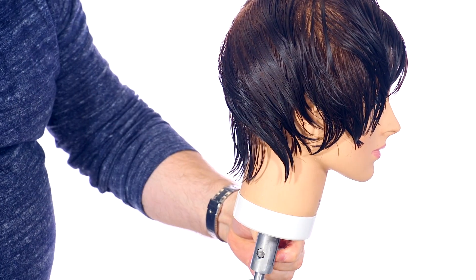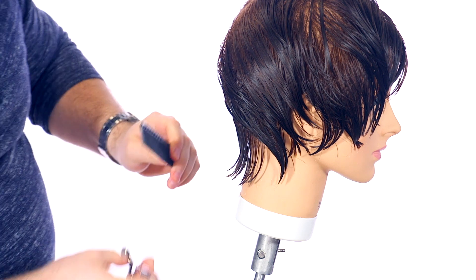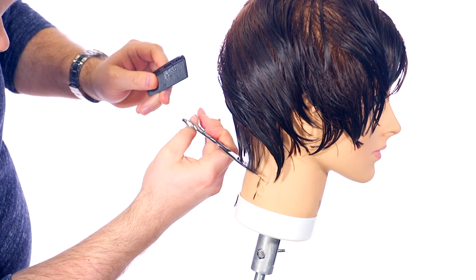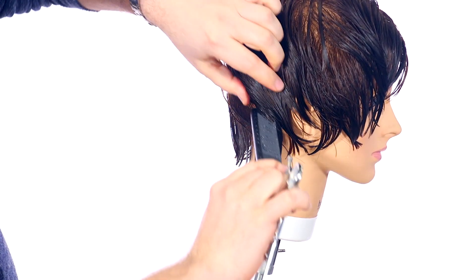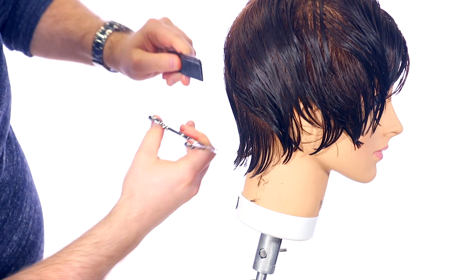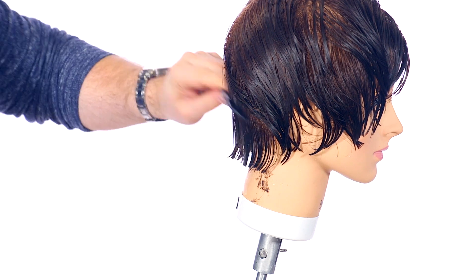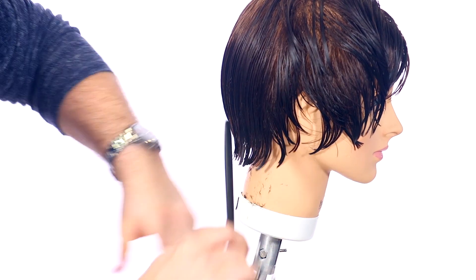I want to leave a little bit of length and create kind of a pixie, almost shag. So we're going to leave a little bit of length throughout the back here. With one hand I'm just cutting this straight across — freehand, no tension, not holding the hair. We're going to continue to do this throughout the entire back, combing everything straight down, basically in one shot getting rid of the hair. We'll do this on both sides and then we'll be done with our first part of the haircut, which is the base.